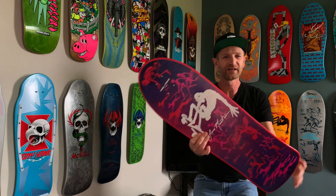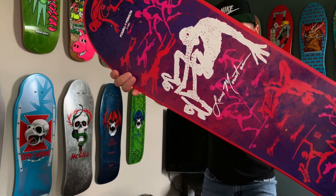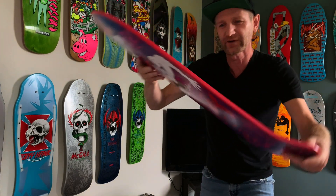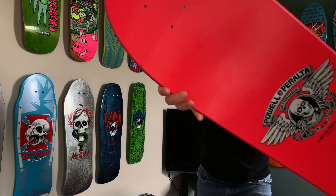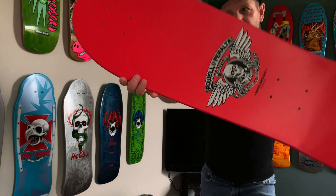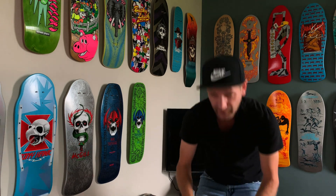Pretty sick. There are a few little storage marks on it from him having it around for a few years — it's almost six, almost seven years old now. But it looks pretty sweet.